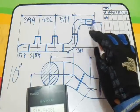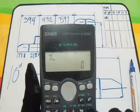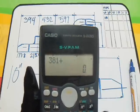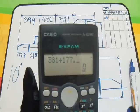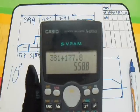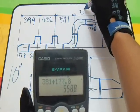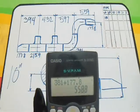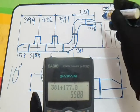Next dimension: 90 degrees elbow plus reducer. So 381 plus the take-off of the reducer, which is 177.8. The answer is 558.8, rounded to 559. Our answer for this dimension is 559.